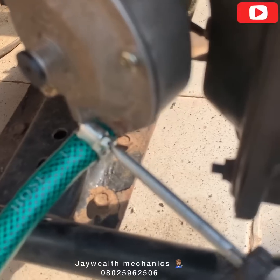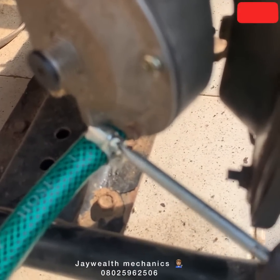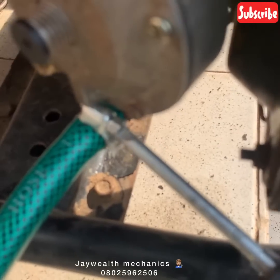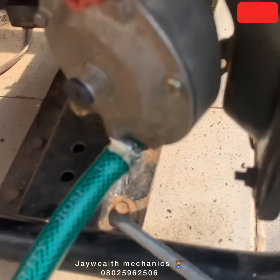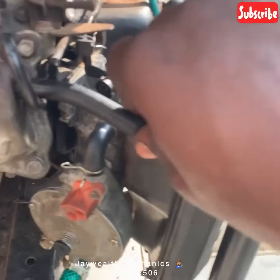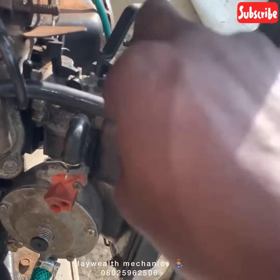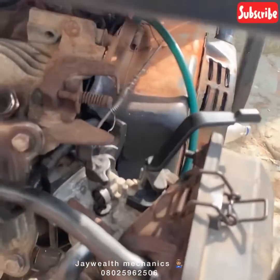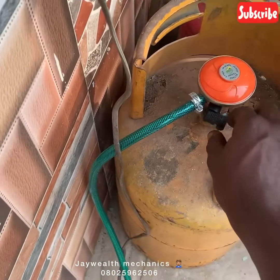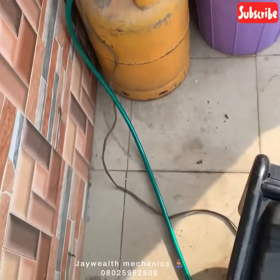You can see it's all tightened — there should be no leakage. Set the hose back, route it around. What's next is to open the gas and start the generator. We're going to open this gas valve — open it upward.